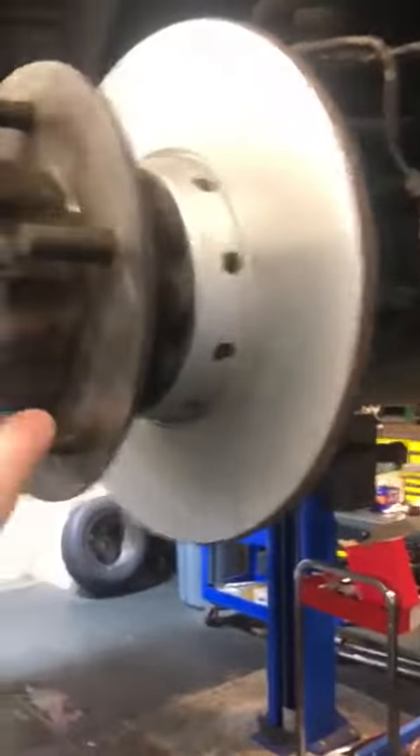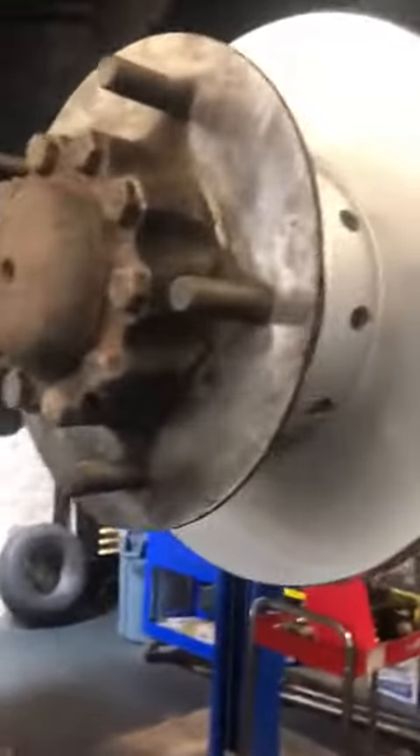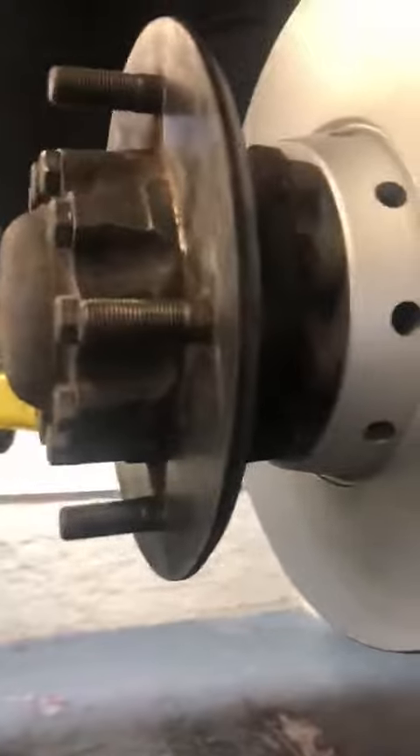Hello folks, this is Jamie from Certified Automotive Solutions and this is the Rolls-Royce project we've been working on. Just want to give you guys an update — so far we have the brake rotor installed, hub, all new hub bearings, all new grease, all new seals. Everything is torqued. We just need to finish up the calipers on both sides. Here we have one of the calipers that we're rebuilding.